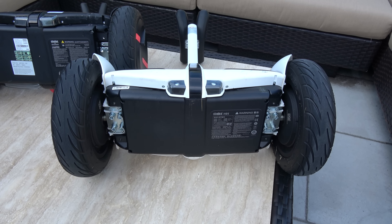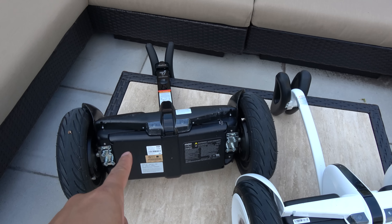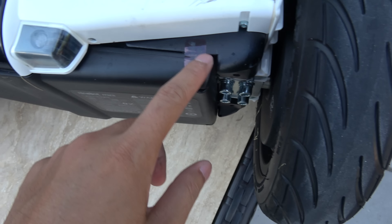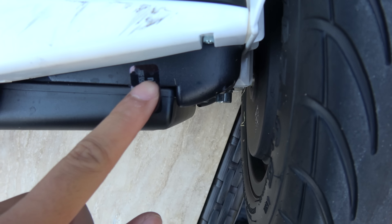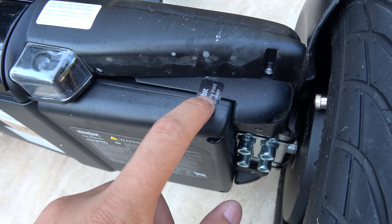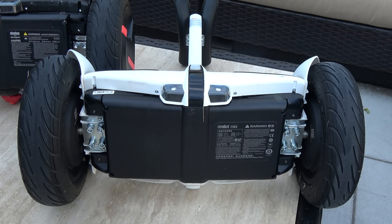Hey guys, welcome to another video. We're going to swap the two batteries between the 9Bot Mini and the Segway Mini Pro. There's a sticker on it — I can't read Chinese, but it basically means if it's removed the warranty is void, just like on the Mini Pro. We're going to remove it anyway and see if the batteries are swappable.